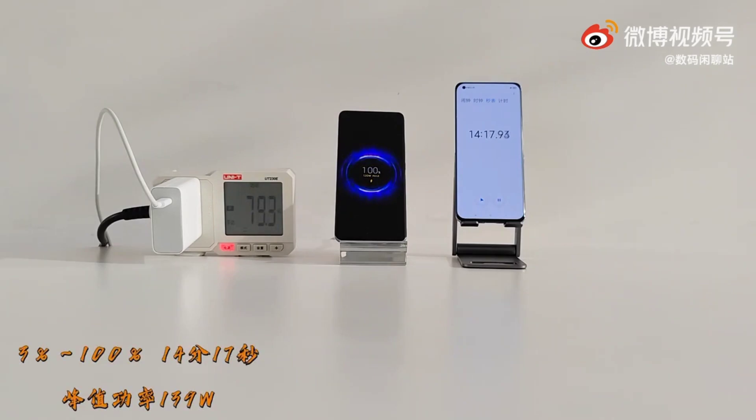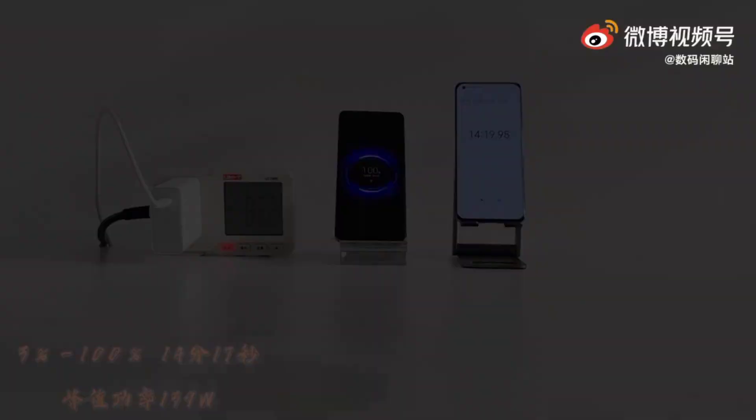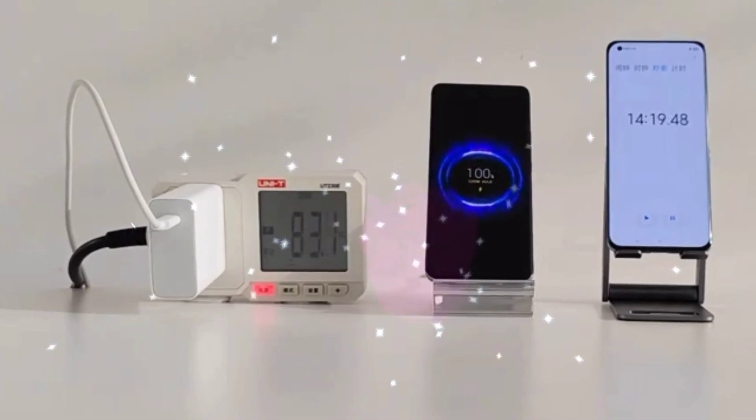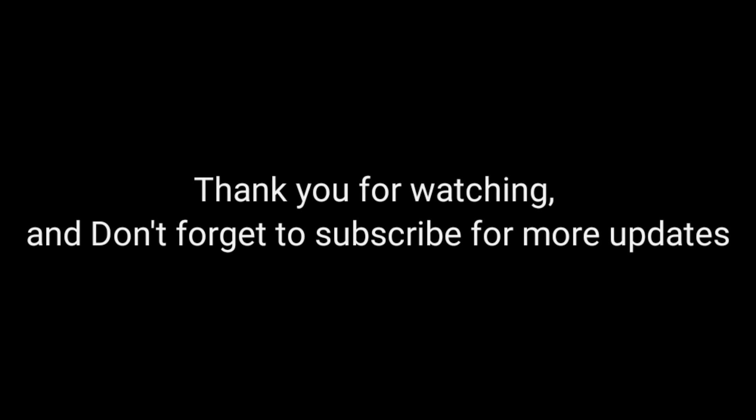We got a 100% full charge for only 14 minutes and 19 seconds using the Xiaomi's 120W wireless charging. Thank you for watching and don't forget to subscribe for more updates.